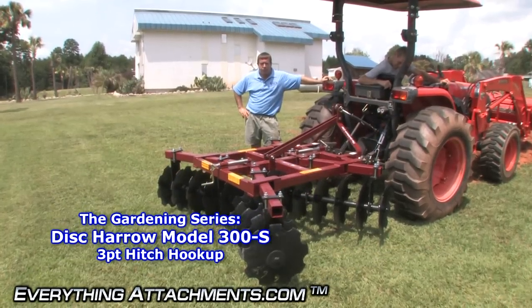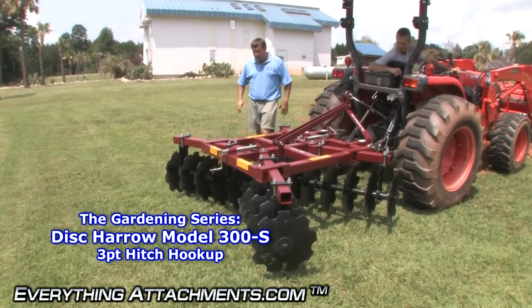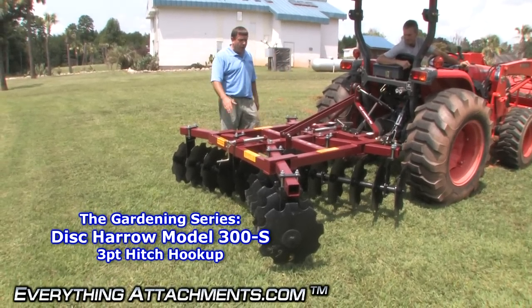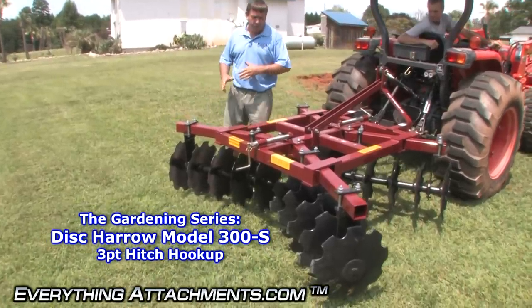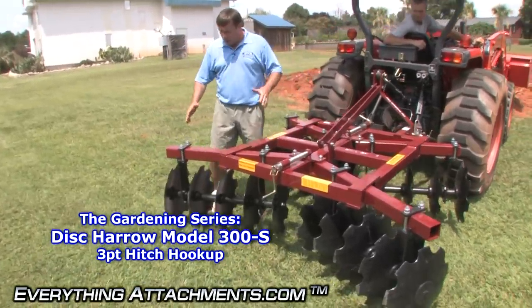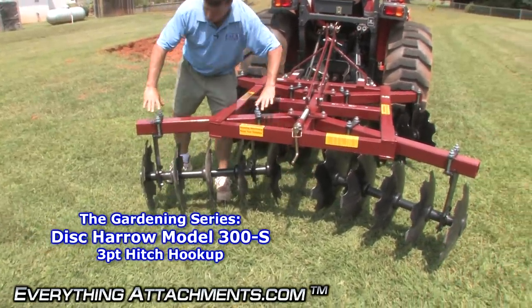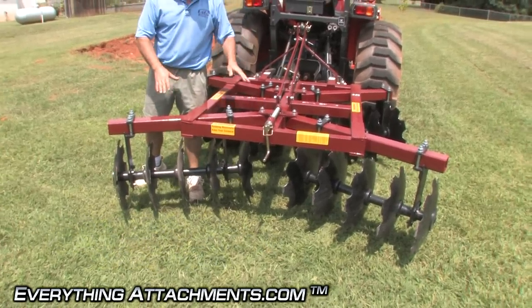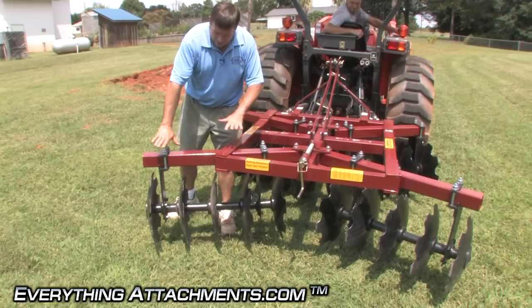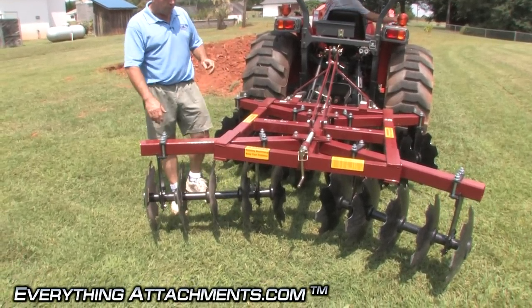Hi, I'm Ted from Everything Attachments, and we're here with our heaviest disc. This is the model 300 — the narrow S model. We also have a wide model, and when it ships on the wide model, because it goes over eight feet, we're going to have these gangs at the back apart. You loosen up these U-bolts and slide them all the way together for transportation, so all you have to do after you get it is slide them back out where you want them.